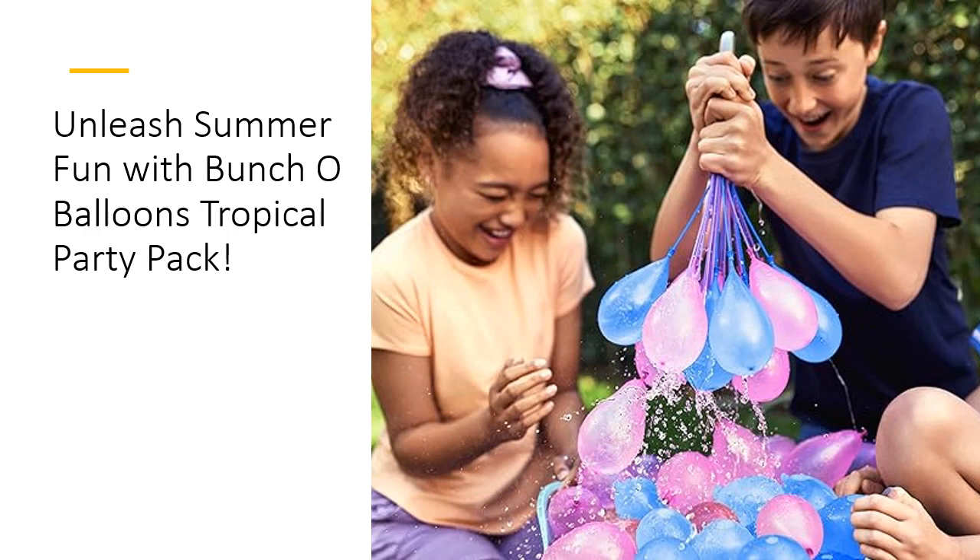Elevate your summer gatherings with vibrant tropical colors. Bunch O'Balloons Tropical Party Pack adds a splash of excitement to any event, making it an essential addition to your summer festivities. Say hello to a summer filled with laughter, joy, and refreshing water balloon battles.